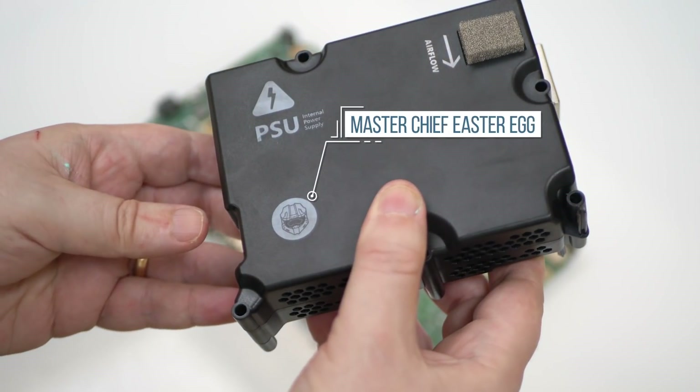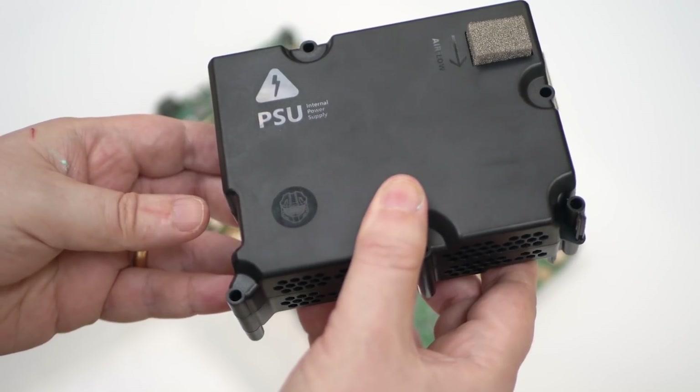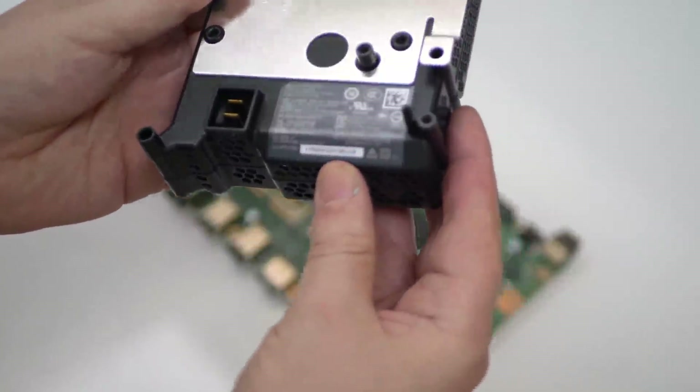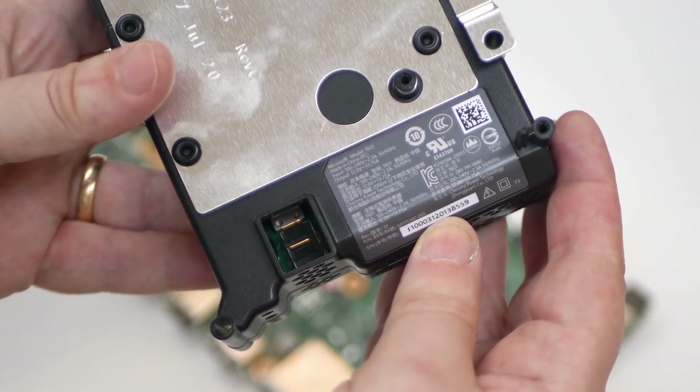At full load I've seen Xbox Series S draw a relatively small 82.5W, but it looks like you're getting a 165W power supply here. Series X, for its part, gets a Meteor 315W equivalent.